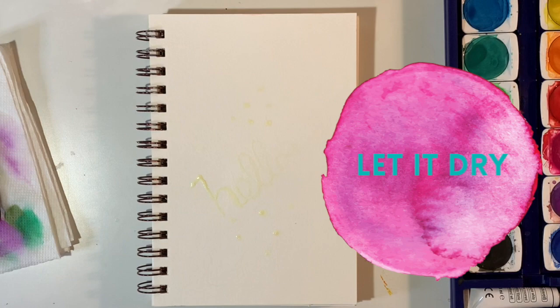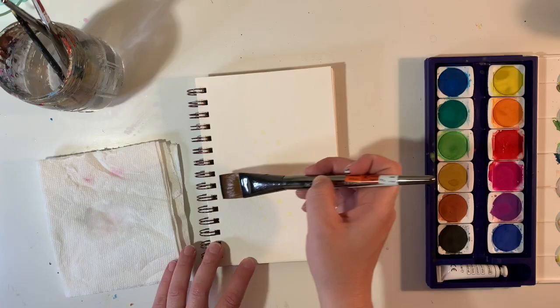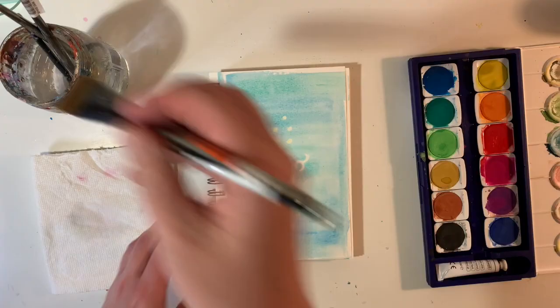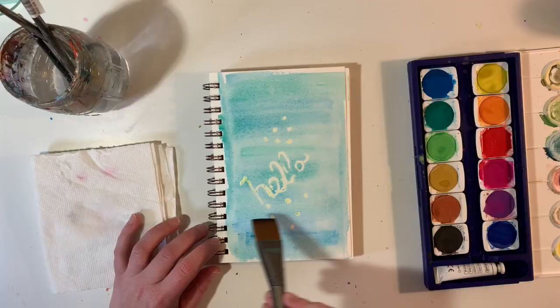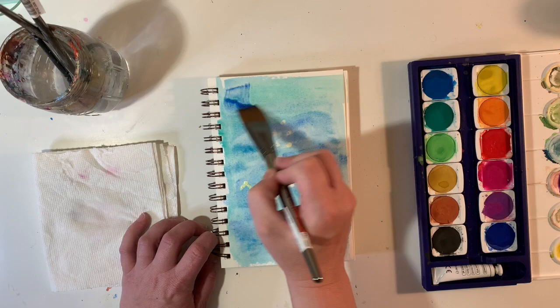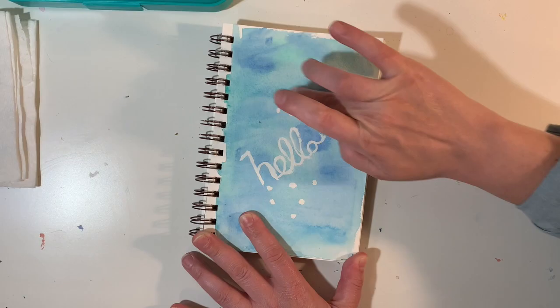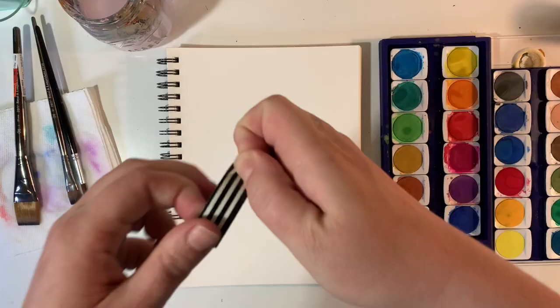After the frisket is dry, go ahead and paint your watercolor as you normally would. For this demonstration I'm doing some washes of different blues and greens over top. Then let it dry again before removing the frisket. After it's dry, just gently use your finger to remove it — you'll notice it comes off really easily and you're left with the pure white of your watercolor paper showing through.